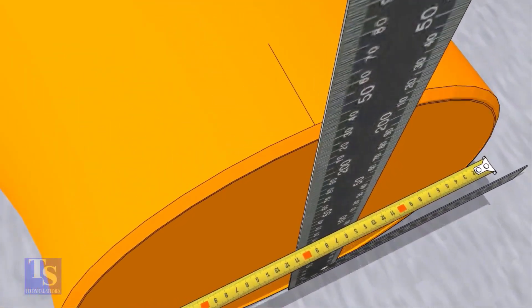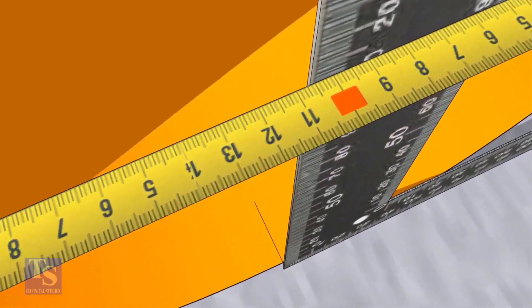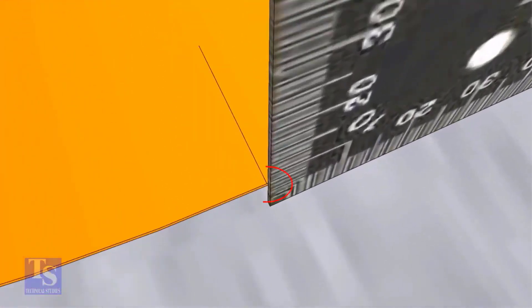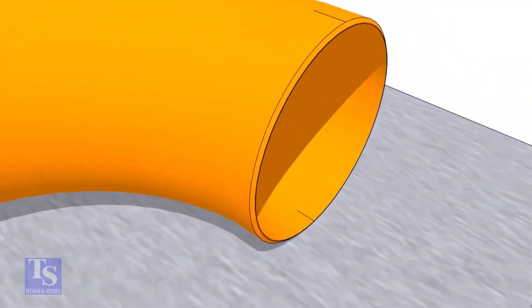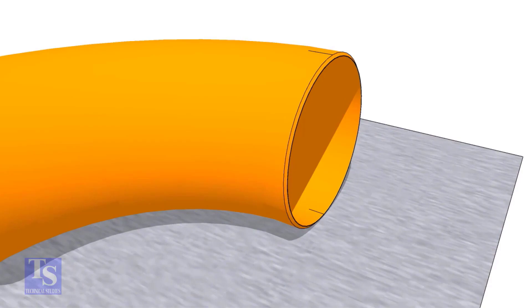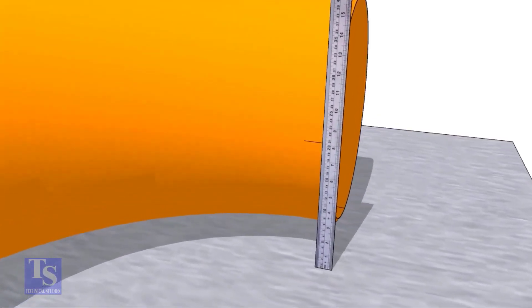Now, draw lines on the top and the bottom of the elbow where the right angle face touches. Transfer this line to the outer face later. Mark the half OD from the plate to the sides of the elbow as shown.